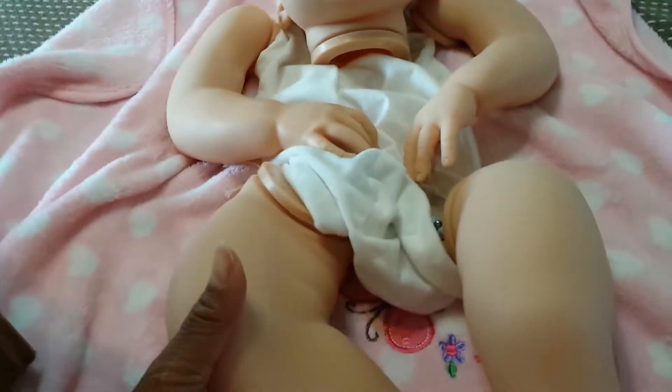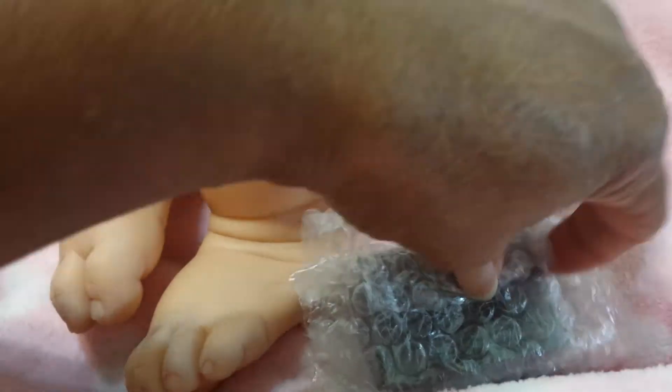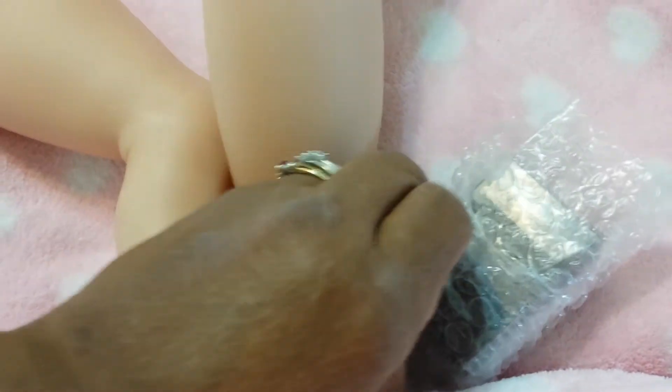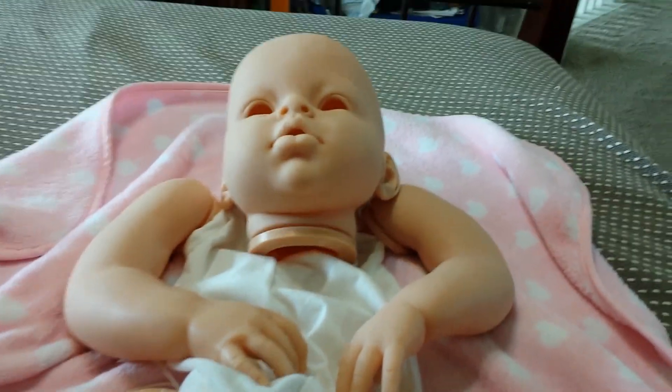I'm just surprised how they got her in that little tiny box! Let me see what else I have down here — her eyes. I don't know if I can get those open... I'll scoot the box over for a minute. I can't get that open. I'll open those later. All right, well thank you for watching — bye-bye!